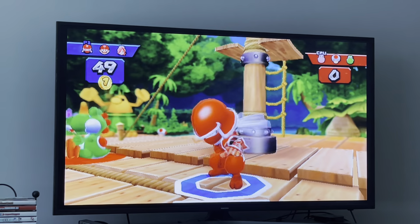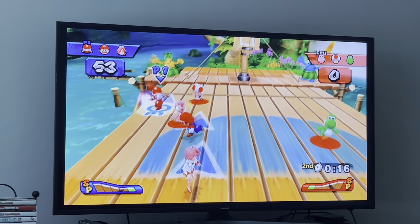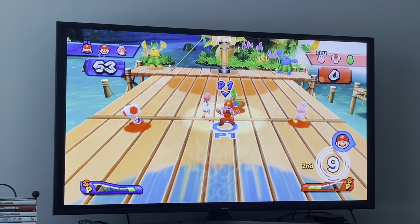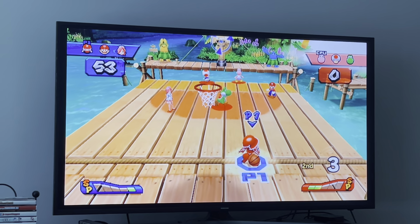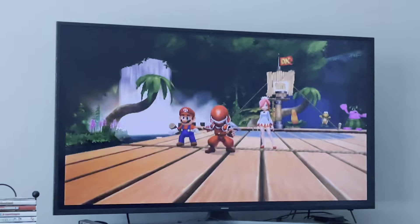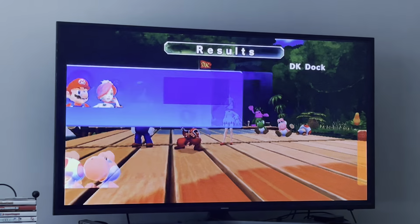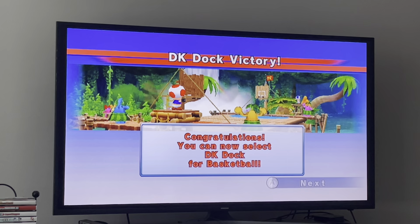You can watch my Mario Hoops 3-on-3 playthrough and you'll know what I'm talking about. A lifeguard saved Ninja after he fell in the river. We're letting the clock run out — 53 to nothing. Final scores for the Mushroom Cup in Basketball were 70, 70, and 53 to nothing. We'll be unlocking one character, and we also unlocked DK Dock for Basketball. You can access DK Dock in every sport except hockey.